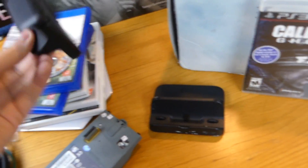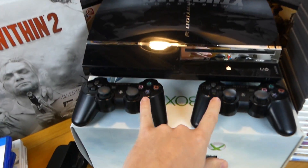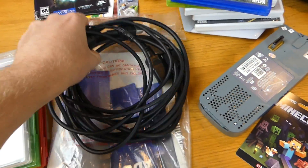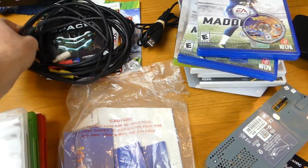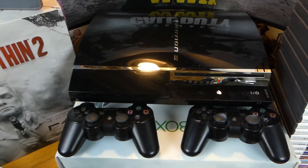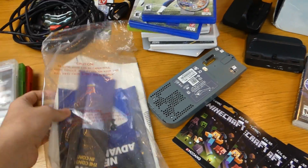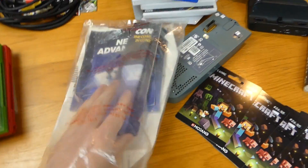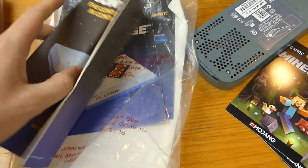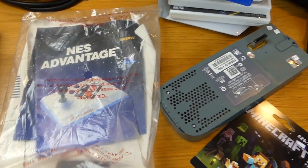Call of Duty Ghosts — the same night I found the PS3, I also found two controllers, Call of Duty Ghosts, the AV cables, and the power cord, which do work. I didn't test the AV cables specifically because I used HDMI since the PS3 is HDMI compatible. Also a couple of manuals here — the NES Advantage manual and the manual for the NES Control Deck.